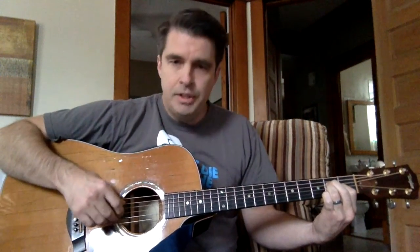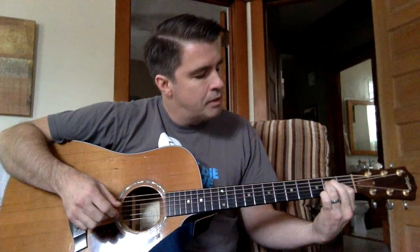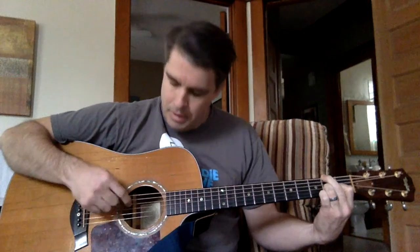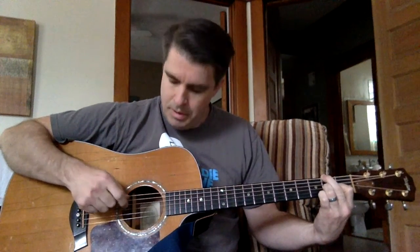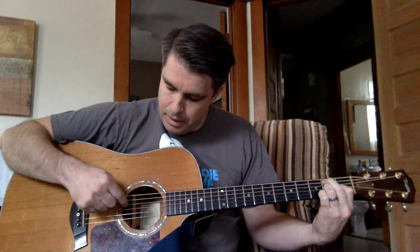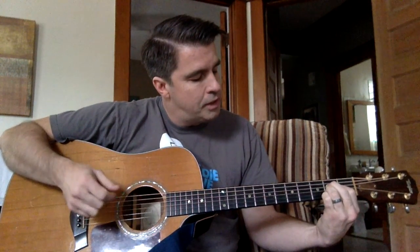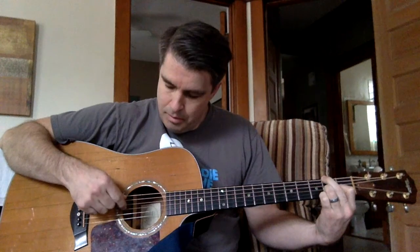So this second piece goes like this: open fifth string, pluck the second string. Then take your middle finger off of the fourth string and move it to the sixth string, second fret. Then pluck the third string. And then move the middle finger again, this time to the fifth string, second fret. And then pluck the open fourth string. Once again: fifth, second string; move your middle finger to the sixth string, pluck it; pluck the third string.